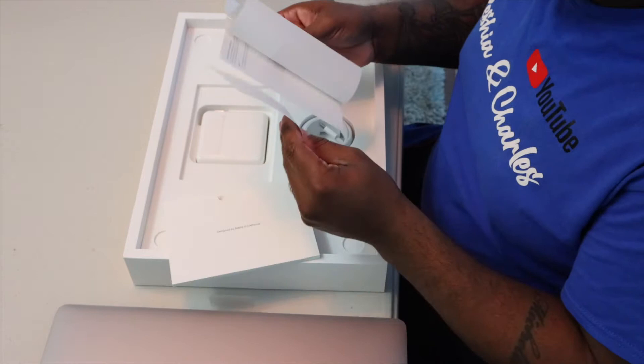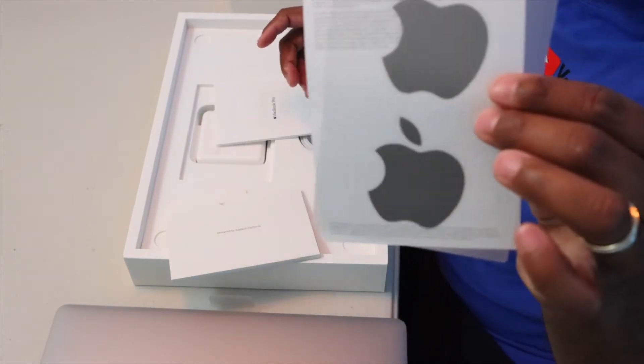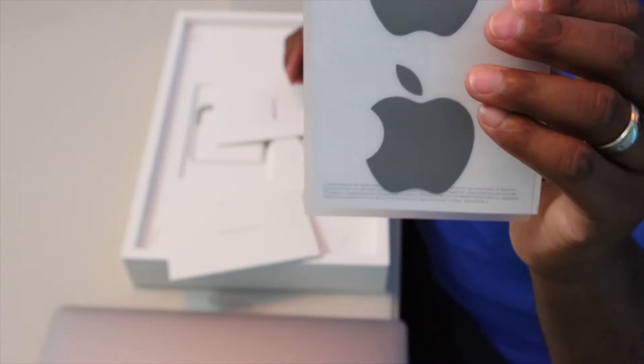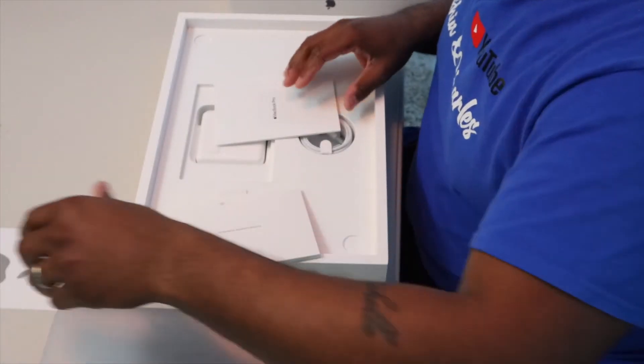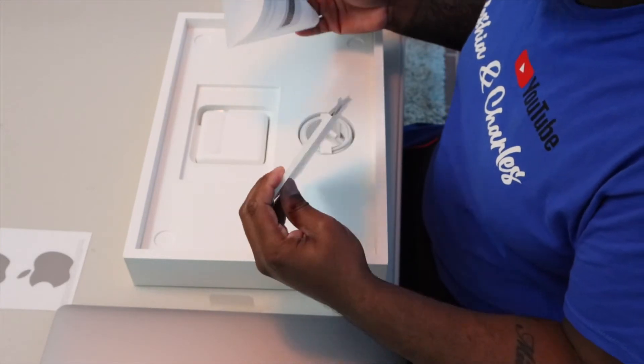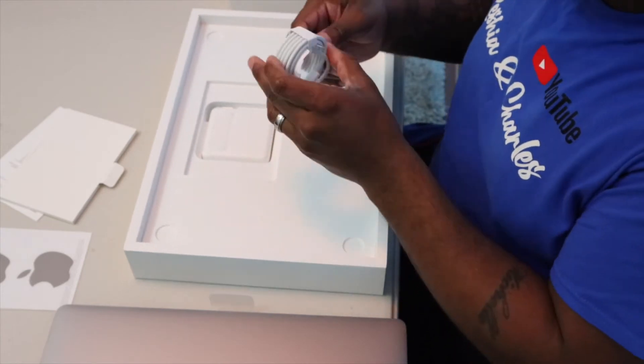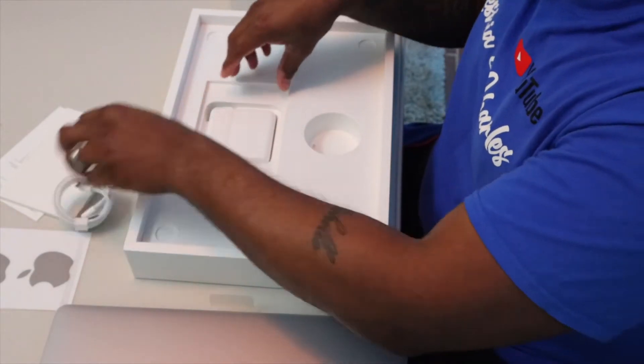This is a space gray MacBook Pro. Look at that! I did not know — I thought these were gonna be white, but nice. They're the same color as the MacBook. This is the usual — USB-C, let's get it.